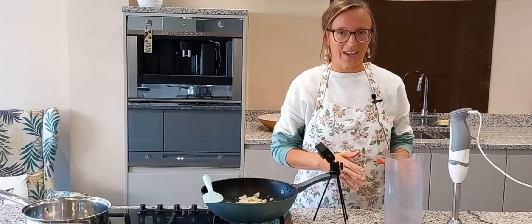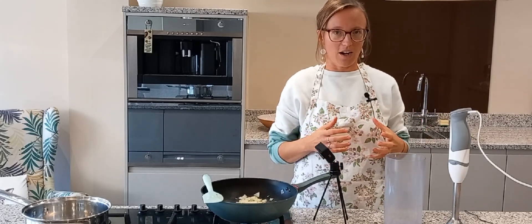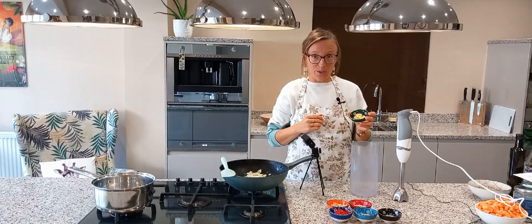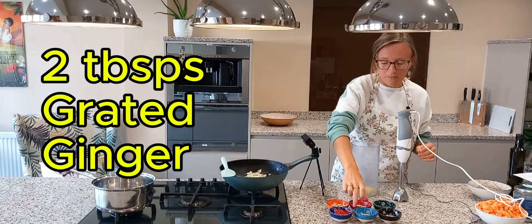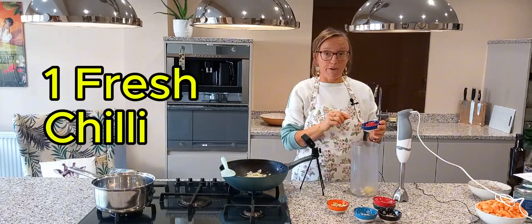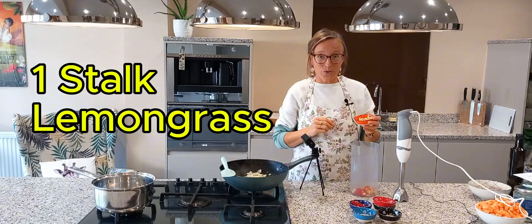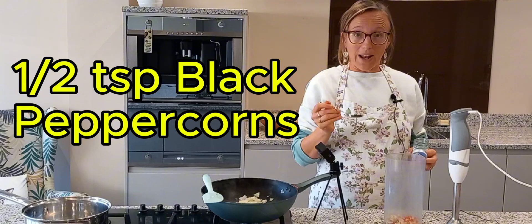Whilst I'm waiting for my cashews to be ready I'm going to make the paste, which is really the core of this Massaman curry and full of healing properties. I have a couple of tablespoons of grated ginger, two garlic cloves, one fresh chilli already chopped, one stalk of lemongrass, and I'm also adding half a teaspoon of black peppercorns.